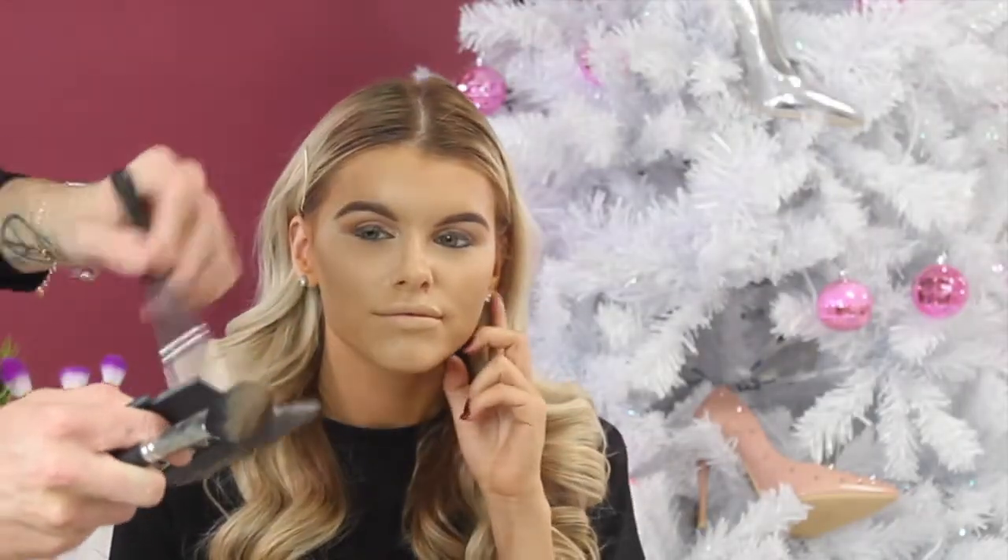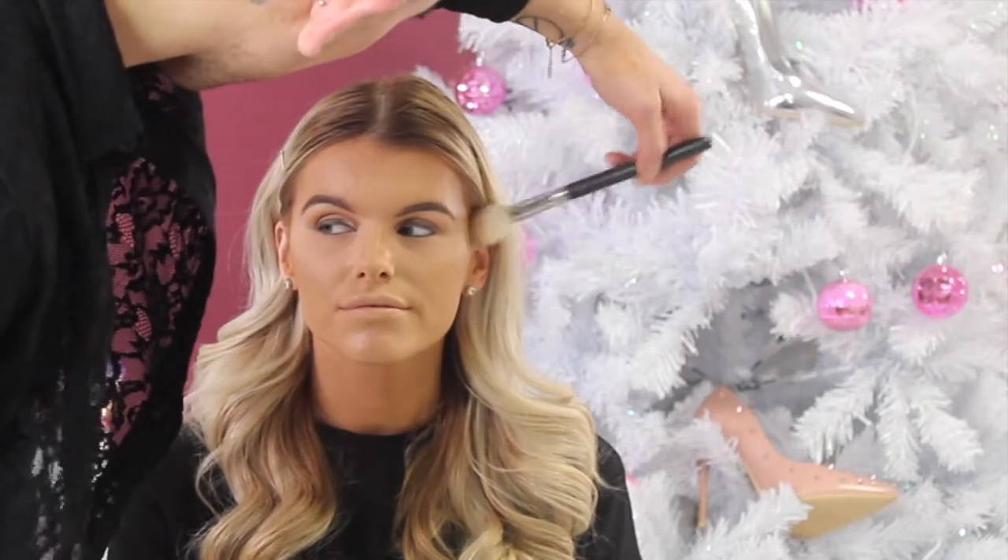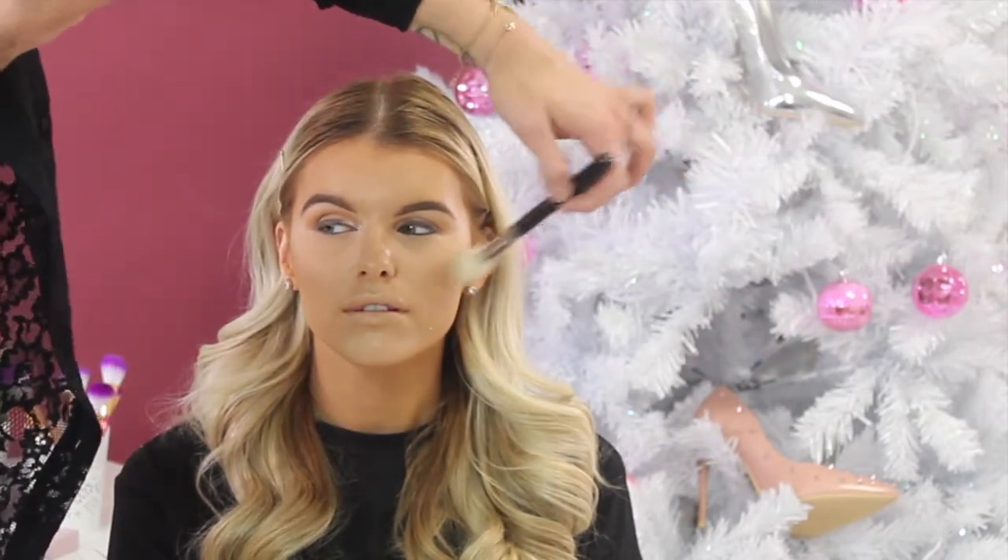Going to add a little bit of contour but nothing too heavy. I'm going to finish the skin off with a little bit of blush and a little bit of highlight.